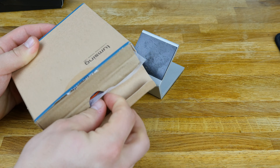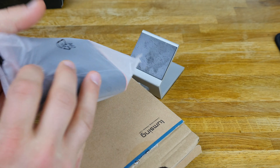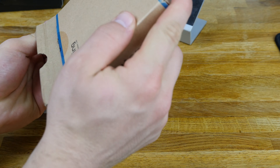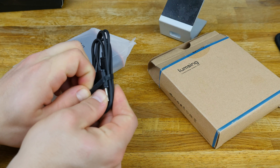Now this box did get a little beat up — we've had it in the office for quite a while and I keep forgetting to review this item — but I actually really like the design of it, and the packaging itself is actually pretty nice. This is going to come with a micro USB cable.